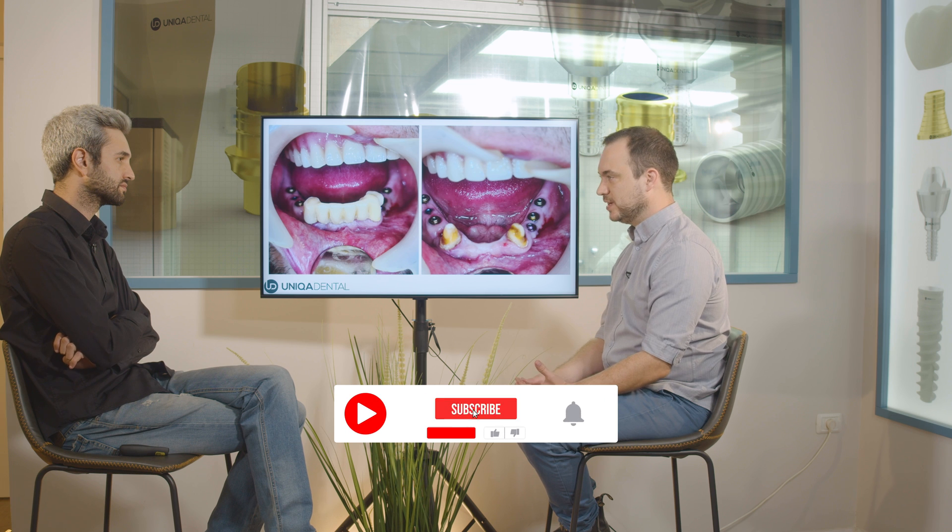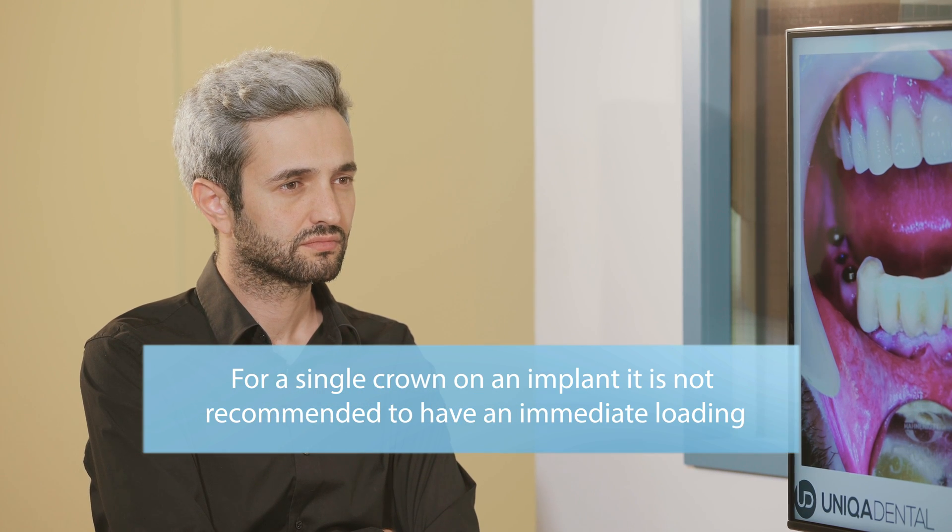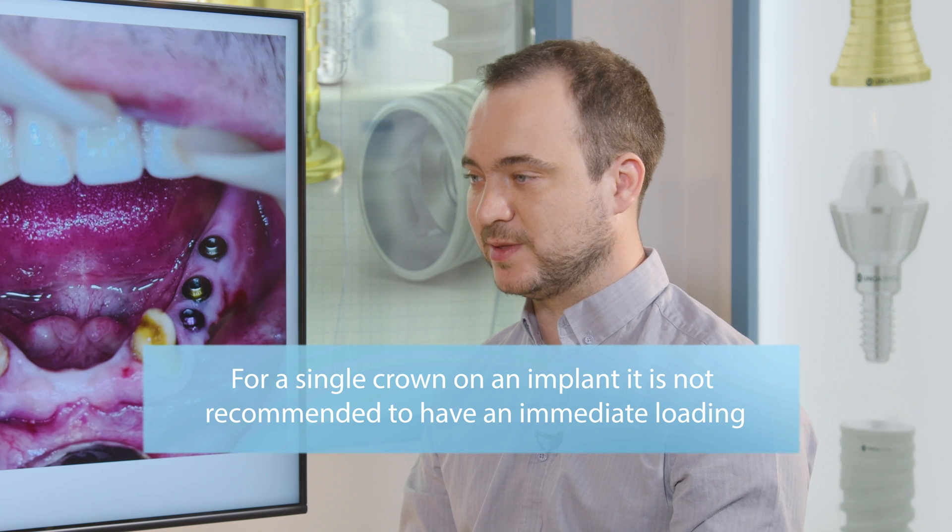Immediate loading is always taking some kind of risk. If you make an immediate loading, you risk that some forces will be too strong on those implants and you will have a problem. In this case, if we could place implants in the frontal area and both sides near the canines, there is a chance we could do immediate loading, but if we can avoid it and place implants that will integrate without any problem, I do prefer full osteointegration. For single tooth, it's almost always not good to do immediate loading because the forces are very large on a singular implant.